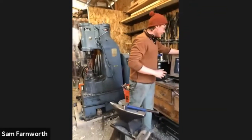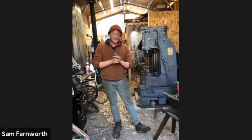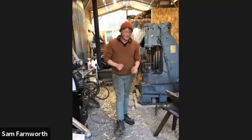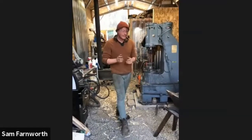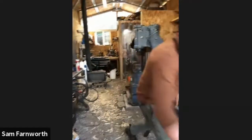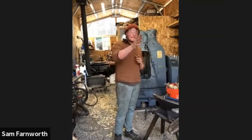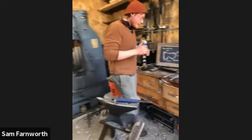My entire bladesmithing career has been self-taught — same goes for axes and knives. I just went on YouTube and figured out what people were doing, with a lot of trial and error. I've only been doing axes seriously for the past year. Every production run I do, I take a lot of things away and improve them in the future.